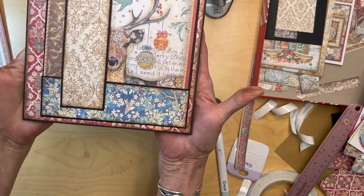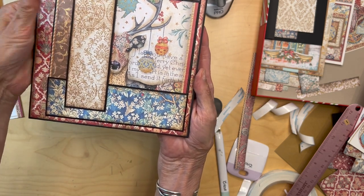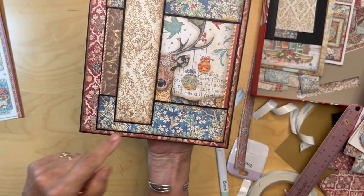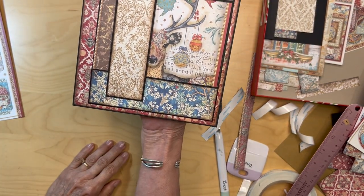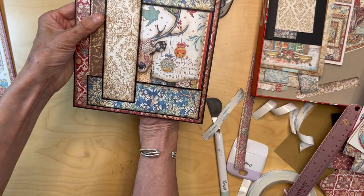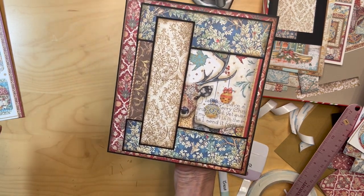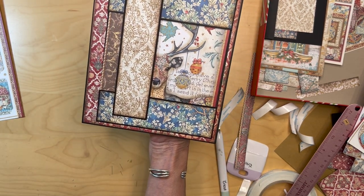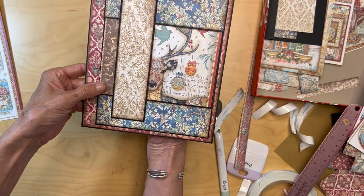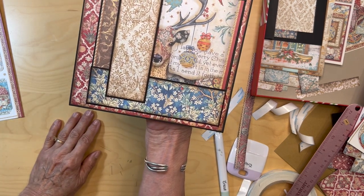The card would look something like this — not adhered down yet — you'd have the deer doing a little peekaboo there. I think that looks pretty nice, so I'm going to try to get that down. You do not have to do this; you can use plain paper if you don't want to fuss with all this, but I think it looks really pretty.